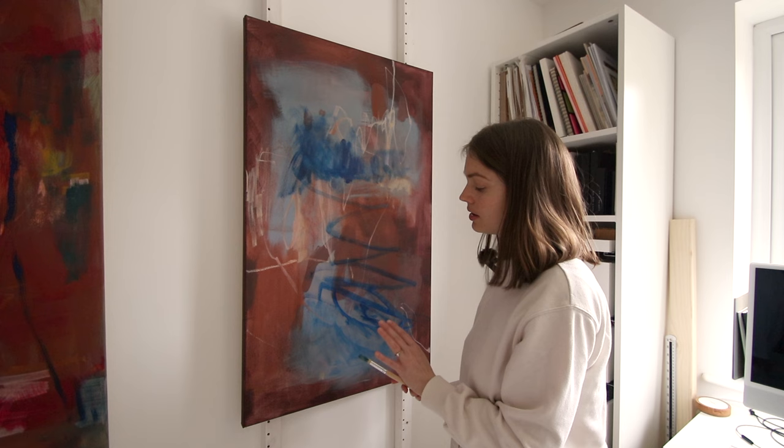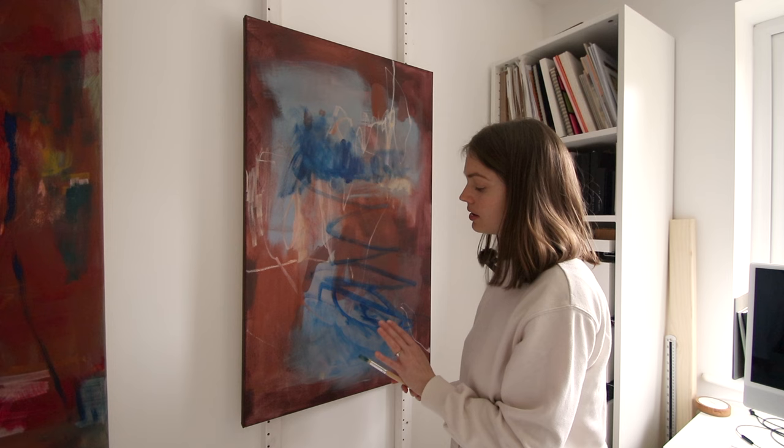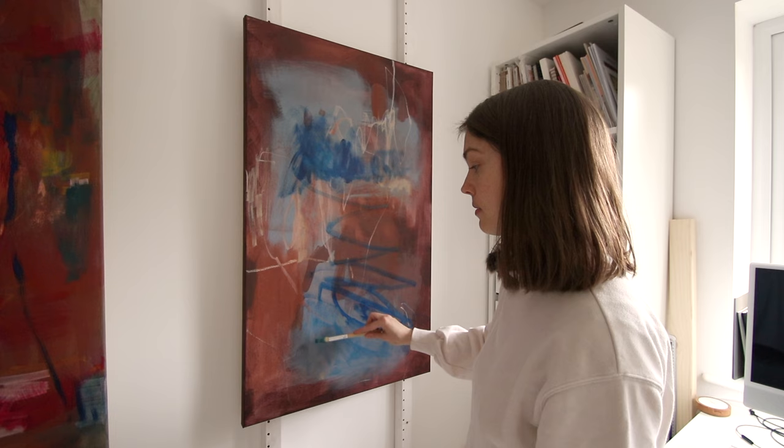I do have some pastel on here that I did spray with fixative, but it's not completely fixed, so it will be wet and mix in a little bit with what I'm painting on top.